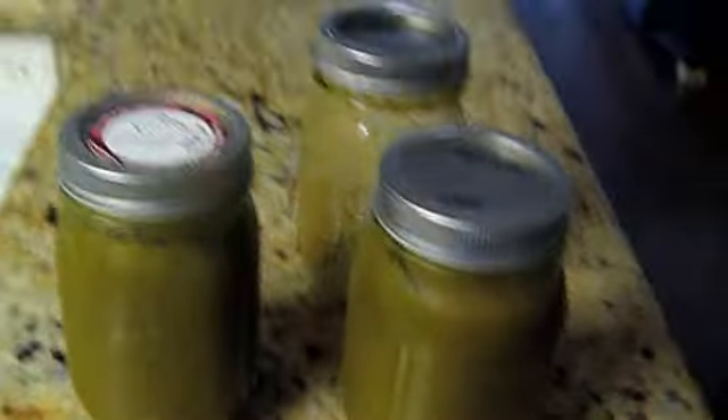Hey guys! I'm just here with some juice that I made. It's nice and dark green, and I made this juice with Lintec. It didn't come out as juicified as I would have liked it. It has a thicker consistency. With the Lintec, I don't know why, but you can't really juice — it doesn't come out as liquefied, it comes out thick.